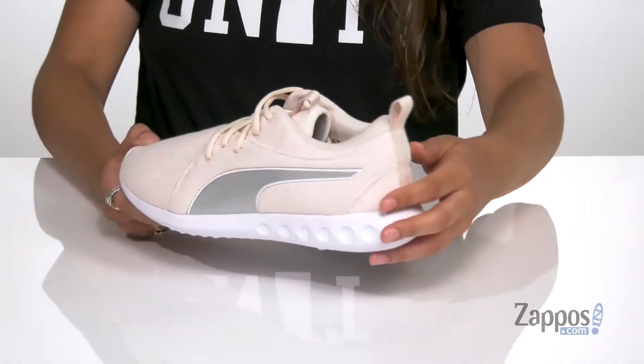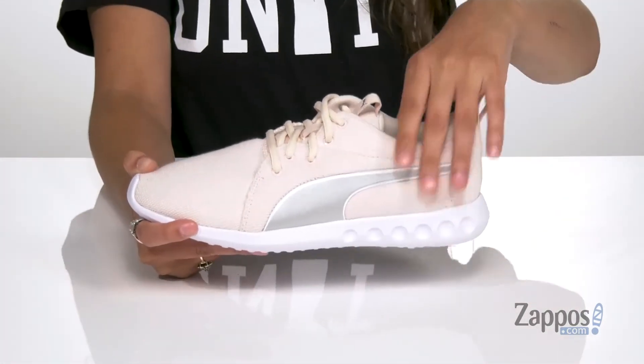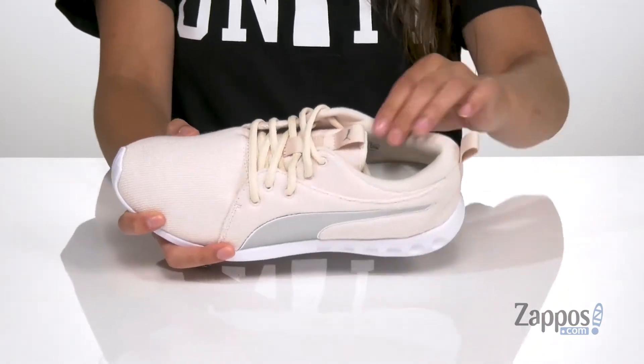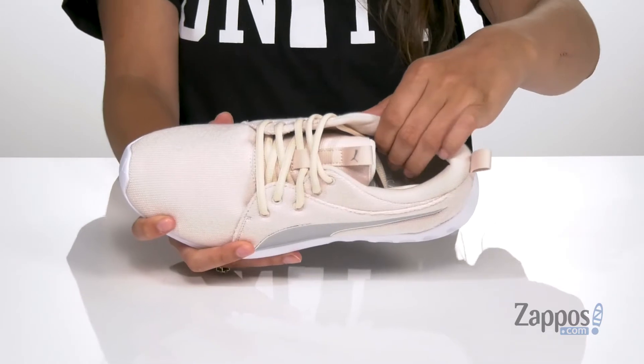They have two pull tabs — one at the tongue, one at the heel — that are going to make the on-off process so easy. They feature a padded collar for added ankle support and inside is smooth lining that's going to feel great against the feet.